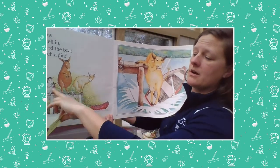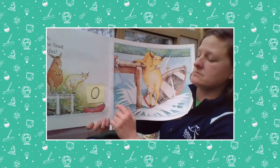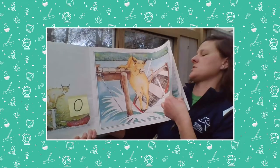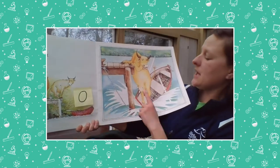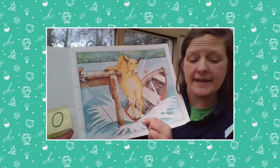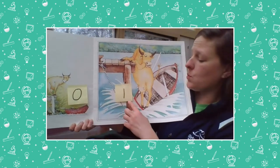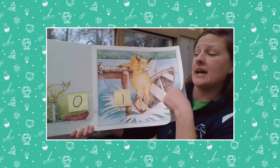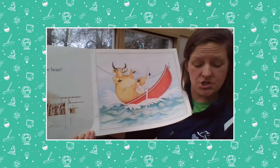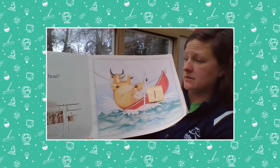These animals aren't in the boat — they're up on the dock — so right now there are zero animals in the boat. Was it the cow who almost fell in when she tilted the boat and made such a din? Right now: zero animals in the boat, and just one gets in — the cow. Zero plus one makes how many in the boat? Just one in the boat, so it wasn't the cow.